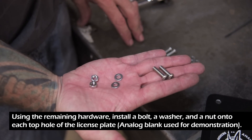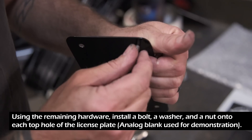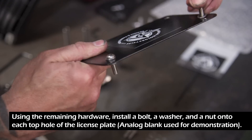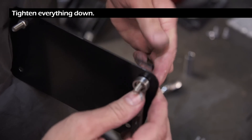Using the remaining hardware, install a bolt, a washer, and a nut into each top hole of the license plate — we used an analog blank for demonstration. The license plate is installed with this nut acting as a washer to protect the wiring underneath. Then tighten everything down.